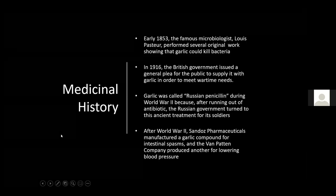In the early 1850s, the famous microbiologist Louis Pasteur — who invented pasteurization — performed original work showing that garlic could actually kill bacteria. In 1916, the British government issued a plea for the public to supply garlic to meet wartime needs, as this was pre-antibiotics. Garlic was called Russian penicillin in World War II because after running out of antibiotics, the Russian government turned to ancient garlic treatments for its soldiers.